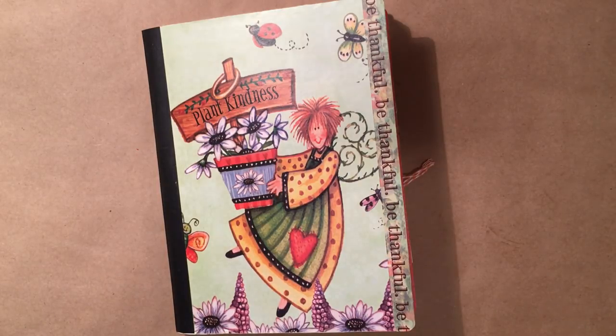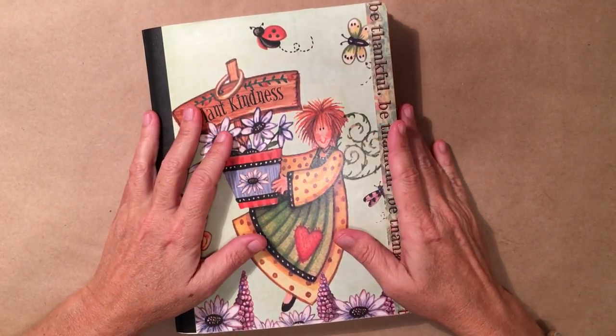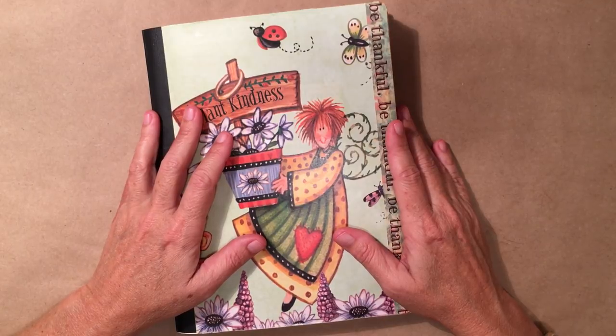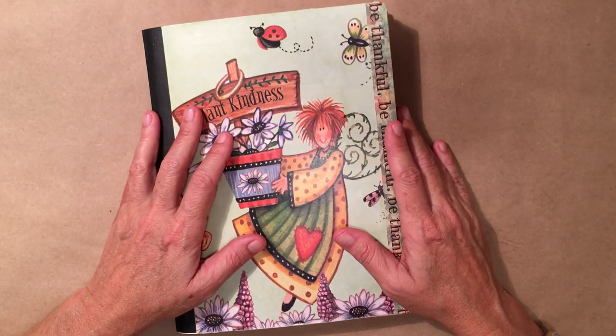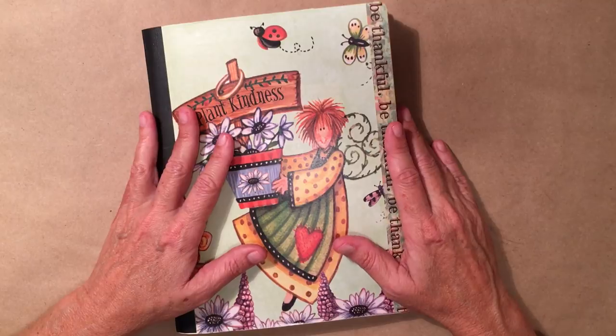Hey there, it's Elizabeth and welcome back to another ramble session. I hope you all are doing well. My goodness, this is the third time I am trying to film this video. Hopefully the third time is the charm. I don't know what's going on with me lately but we're gonna get through this together.